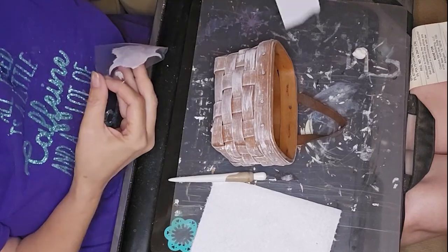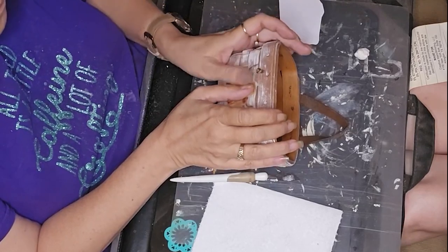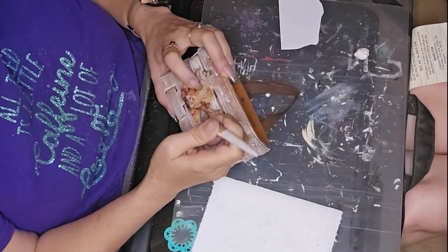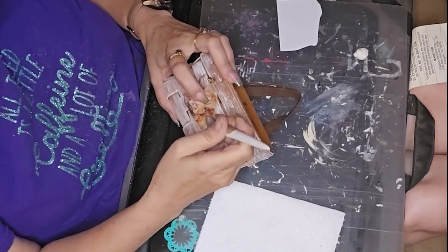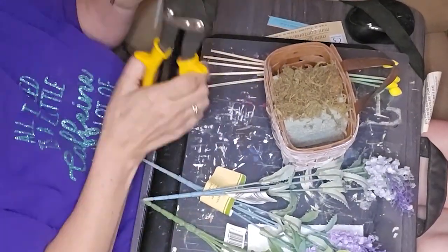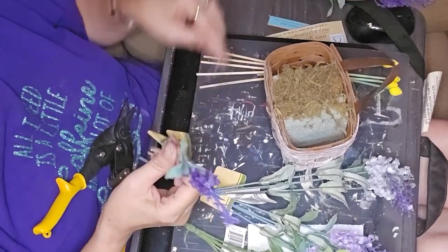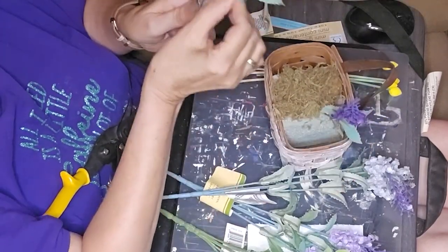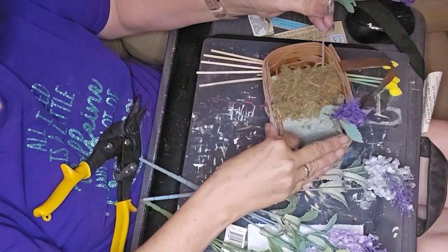I had seen another creator use rub-on transfers on baskets before, so I thought I could do this. Not on this particular basket though — I did manage to pull it off, but it was a lot of work. I had a lot of finagling to do to get it to stick, so if you recreate this, don't put a rub-on transfer on the front. But I was unwilling to waste the rub-on transfer that I had there.